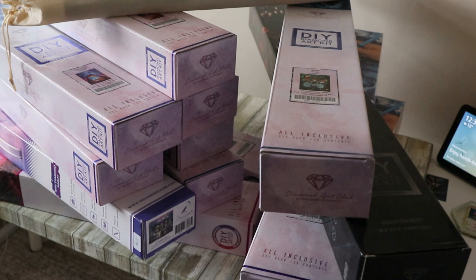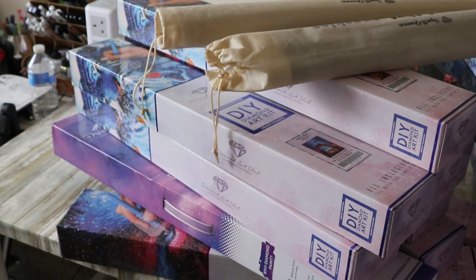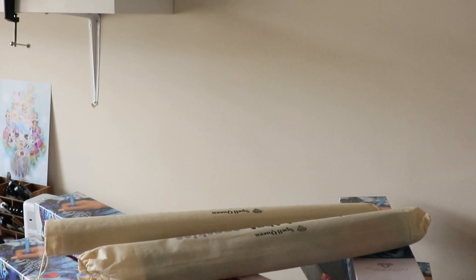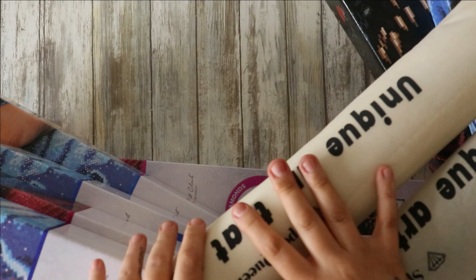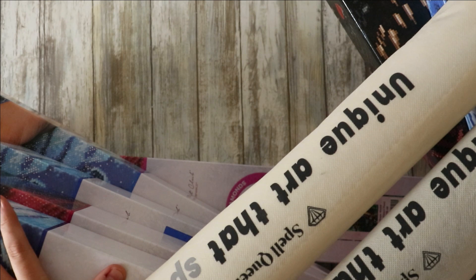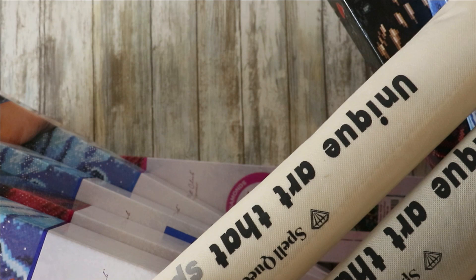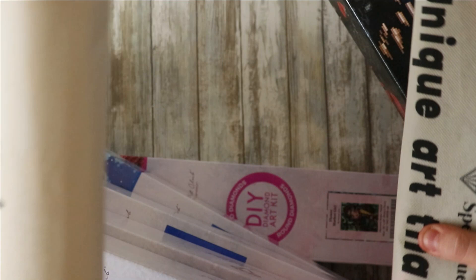Hi everyone and welcome to my new channel Diamond Me Stress-Free. Today's video — my very first video — I'll be sharing all of my stash. I'll quickly show my WIP that I'm working on and then pop up on the tripod and get into all this. I've actually been on YouTube for three years, started with my coloring channel which is still very much active, but I thought instead of uploading diamond painting videos to that channel, I'd make a separate one all by itself.